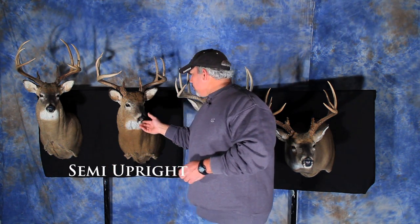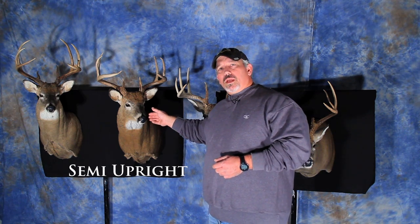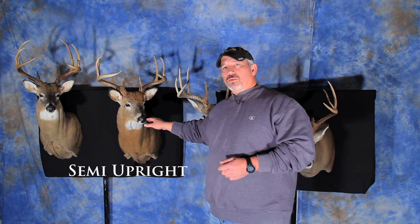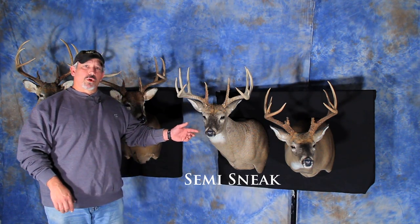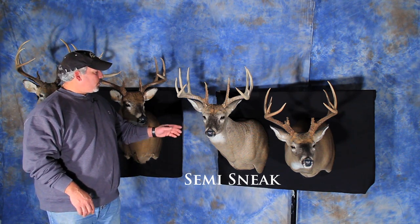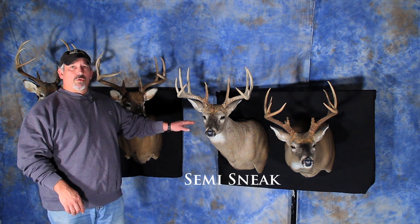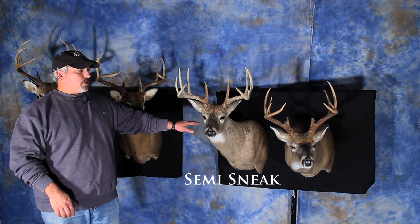The next one is a semi-upright. On a semi-upright, his chin and nose is just about level with the top of his shoulders. After the semi-upright we have what's called a semi-sneak. On the semi-sneak, his chin and nose are slightly below the level of his shoulder. That level cuts just below the eye on the deer.